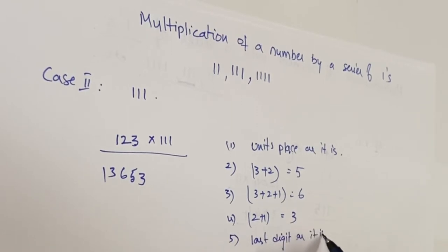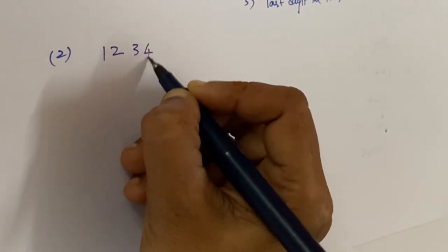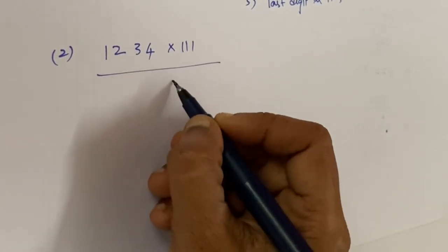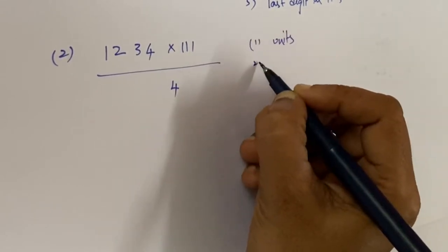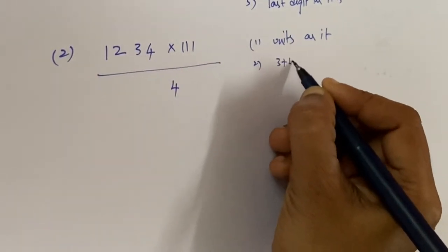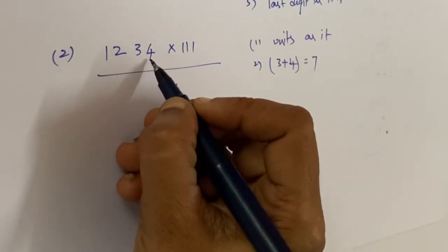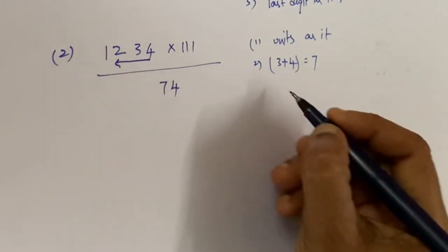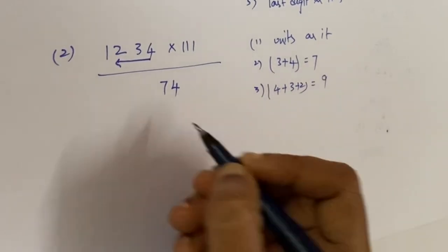Let's see another example: 1234 multiplied by triple one. The units place comes as it is, so four. Next, the second step: three plus four equals seven, so we write seven. Next, we add three numbers: four plus three plus two equals nine, so we write nine.